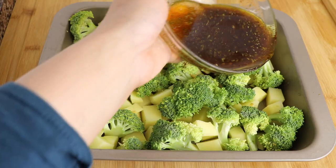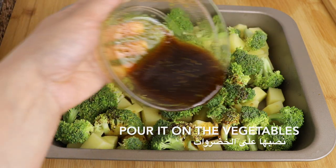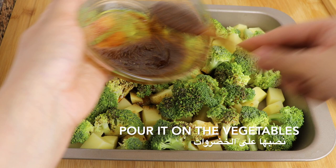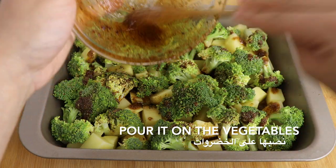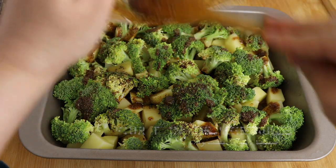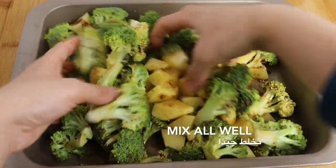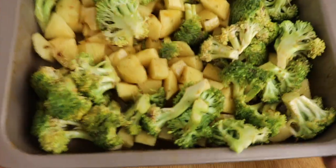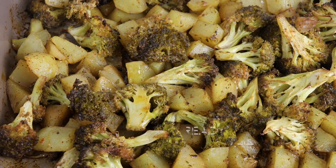I'm going to put it in a little bit. Thank you.